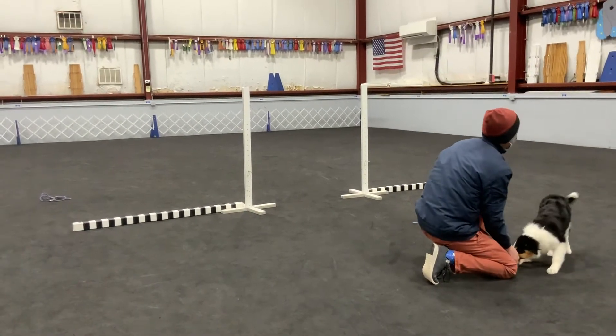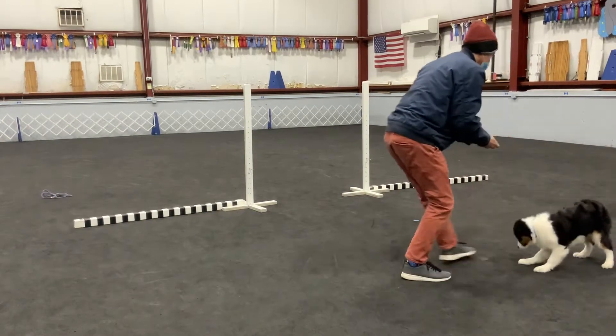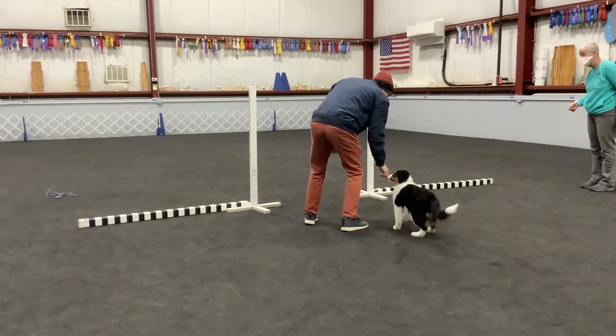And look at her. She is a totally different dog than she was last week. Totally different. Awesome, do it again. But it's a function of age as well. Yeah. Thank you.